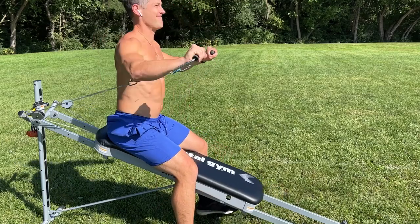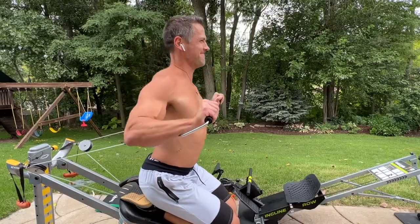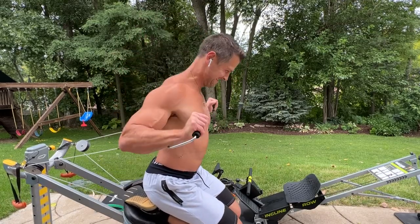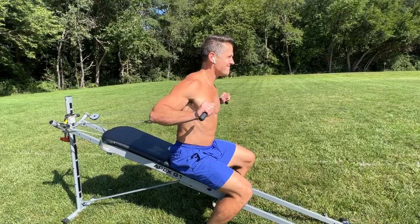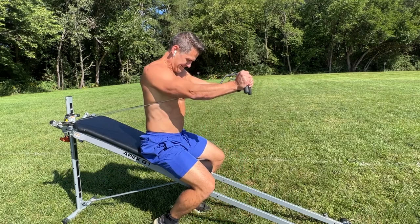Jumping right into it, the very first thing — and you guys know I'm going to say it — is the basic Total Gym chest press. This is kind of deceiving because it really is not just one exercise; it's actually a series of different variations. Just like at the gym with any chest press machine, you're essentially doing the exact same motion, but what makes it unique is the different positions, angles, and type of resistance placed upon your chest.